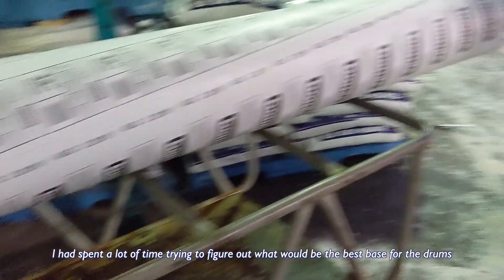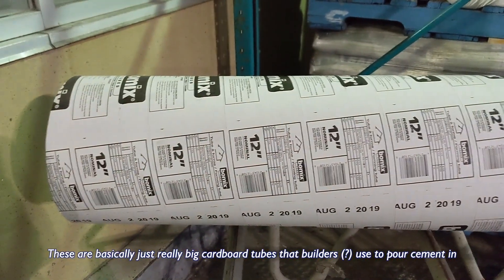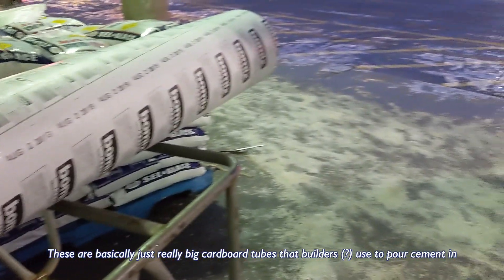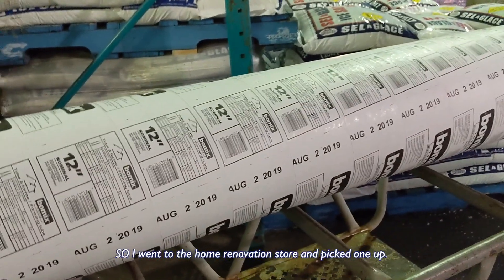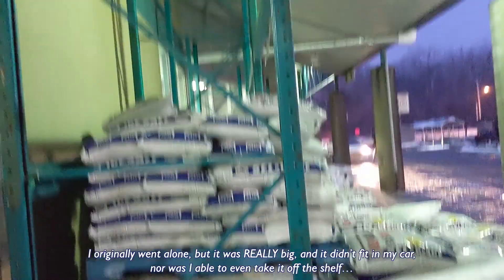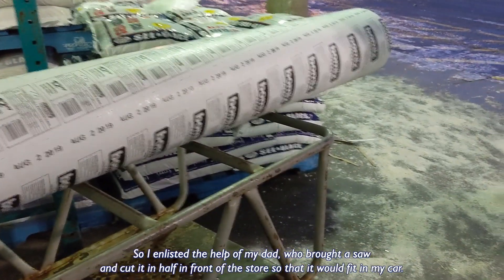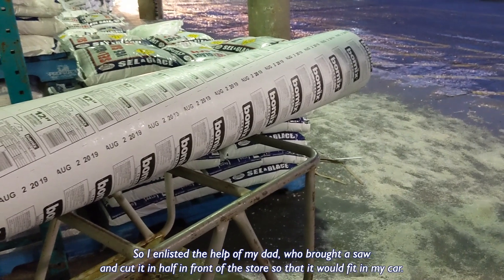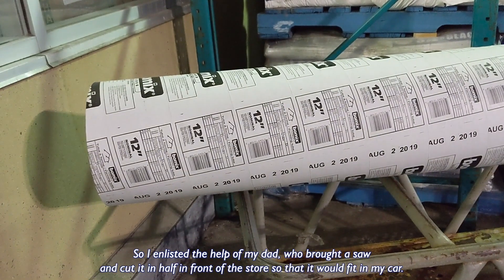I spent a lot of time trying to figure out what would be the best base for the drums and I decided to go for a cement form tube. These are basically just really big cardboard tubes that builders use to pour cement in and create columns for houses or buildings. So I went to the home renovation store and picked one up. I originally went alone but it was really big and it didn't fit in my car, nor was I able to take it off the shelf, so I enlisted the help of my dad who brought a saw and cut it in front of the store.